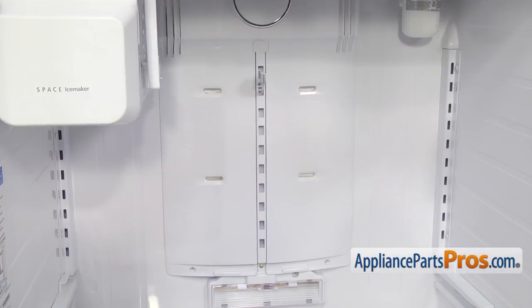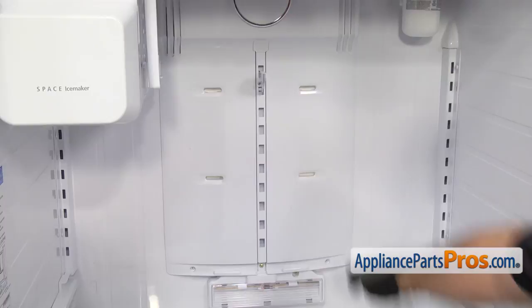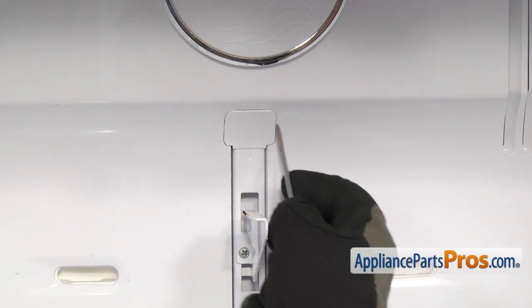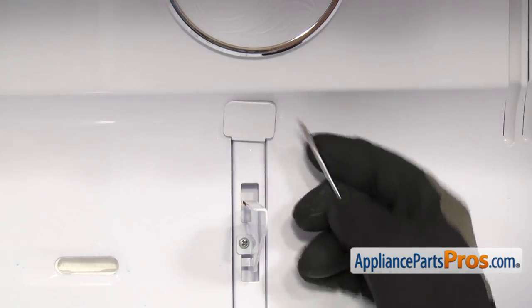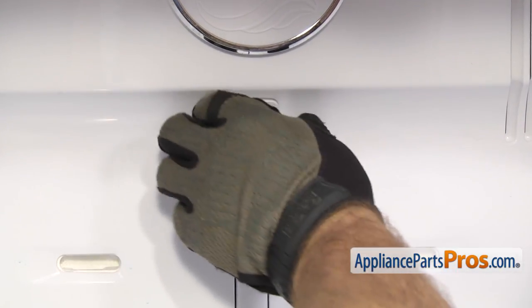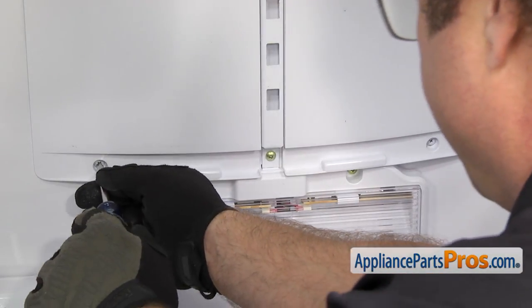Now that we have all the shelves out, we have to remove the back panel. There are four screws that hold it on. There's one located behind this cover right here that we have to take off, so we're going to use a small flathead screwdriver to carefully get in and release the tab. Once you have it free, you can pull the cover off and set it aside. Now we can use the Phillips screwdriver and remove the four screws.